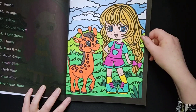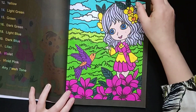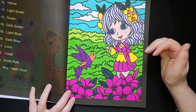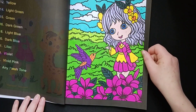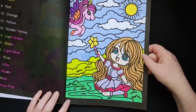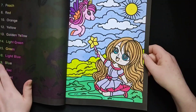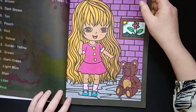Sometimes I did it my way and chose another colour. And sometimes I made a mistake and just went with it — because it is my colouring book, so I can do what I want. But mostly I try to keep to the colour codes, though I know I made some mistakes.